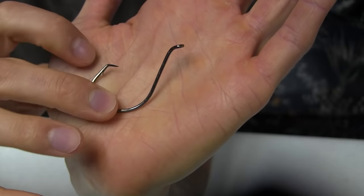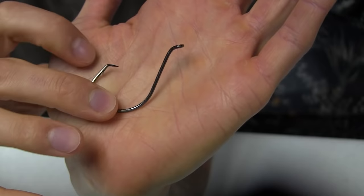Tip number two is how to use a circle hook. I've been on about 10 party fishing boats and a lot of them use circle hooks, so be aware that you don't set the hook on a circle hook. A circle hook is one where the tip of the hook points inward. All you do when you feel a fish on the line is reel in — you don't set the hook.